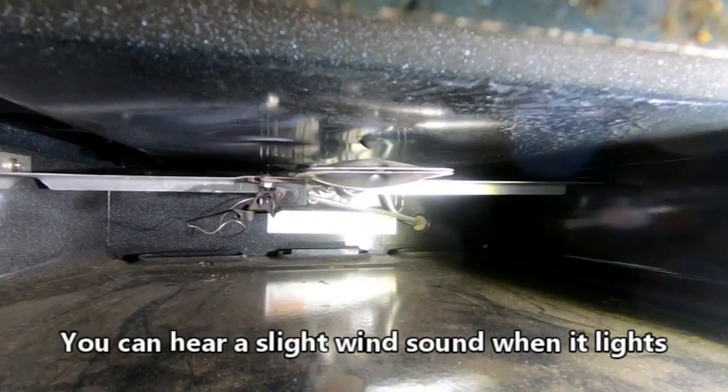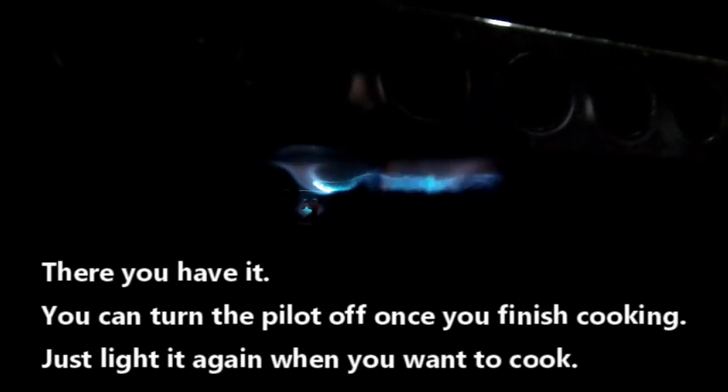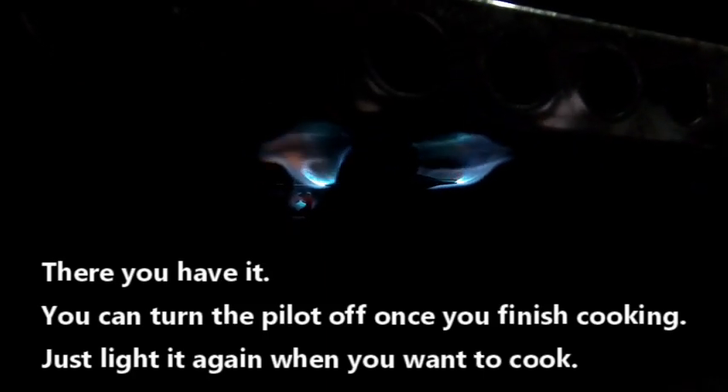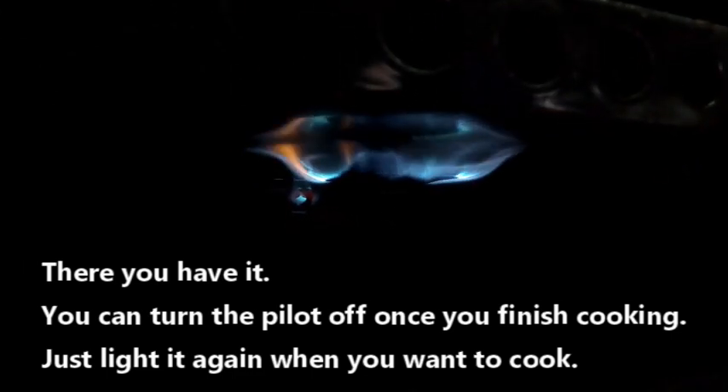Alright, take off the light so you can see the blue light — that's your pilot. And then once that's done, turn it off. 350. There we go. And that's how you light a stove. Thank you.